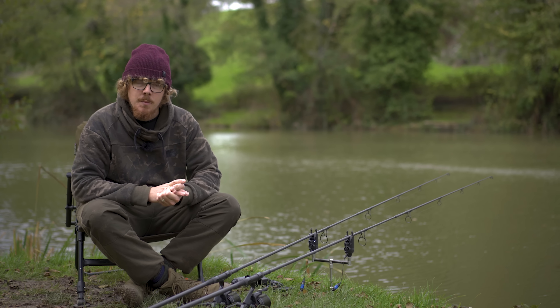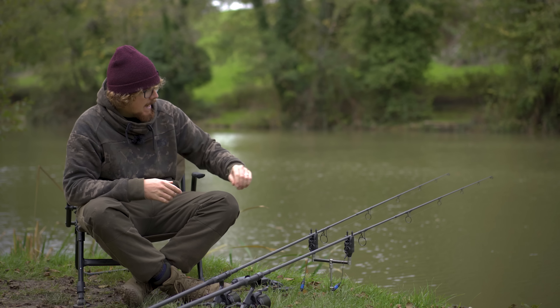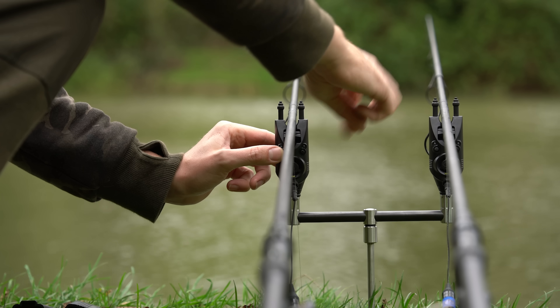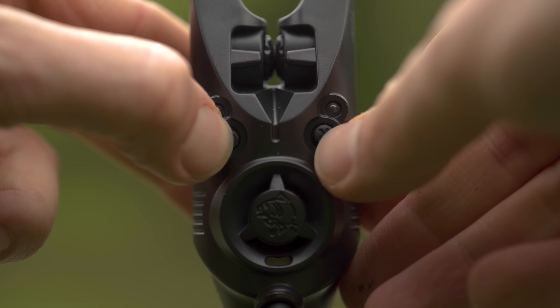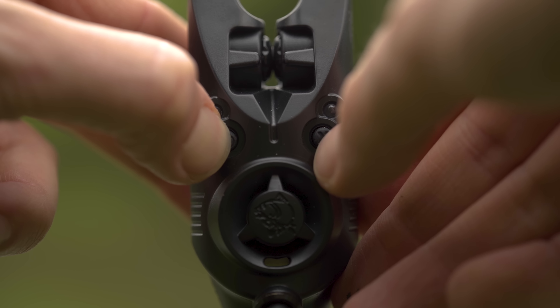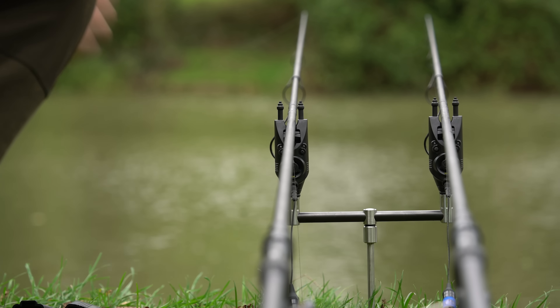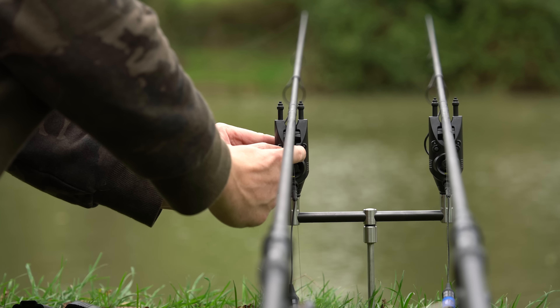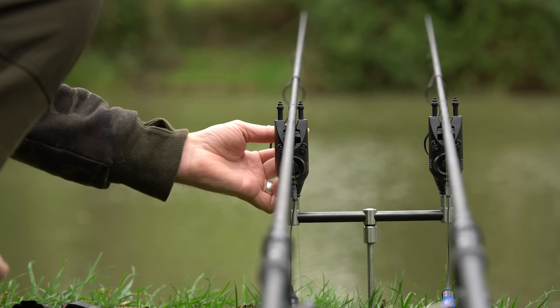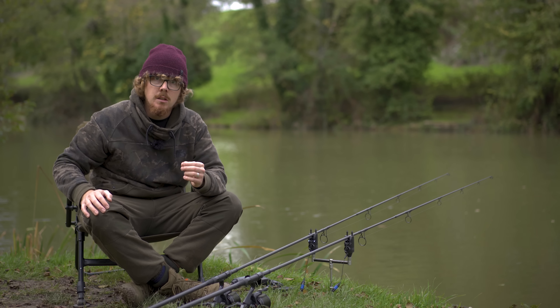Going through some of the other settings — the on/off button, if you tap that once, it puts the alarm into a mute function for about 30 seconds. So you can adjust your bobbin, make sure it's all set, then unmute it and you're back in full swing. You don't have to annoy all your neighbors when you're adjusting your bobbins. That's the mute function, and obviously that's the on/off as well so you can turn it off completely.